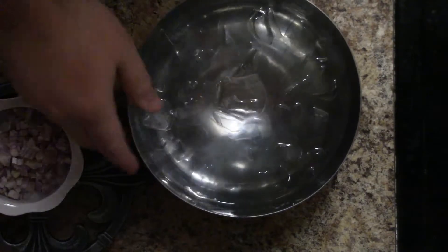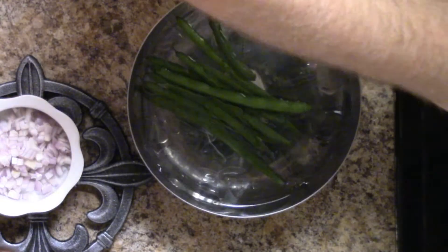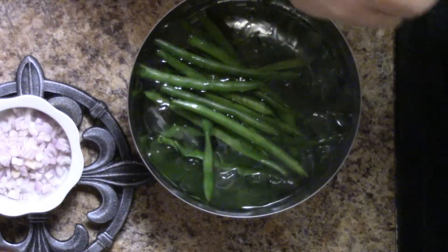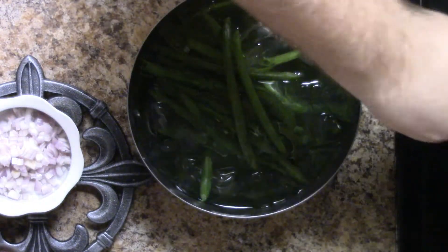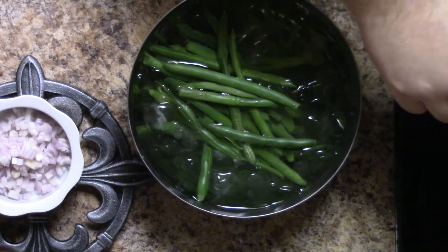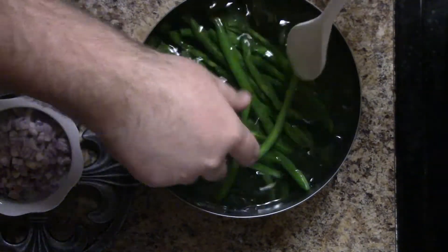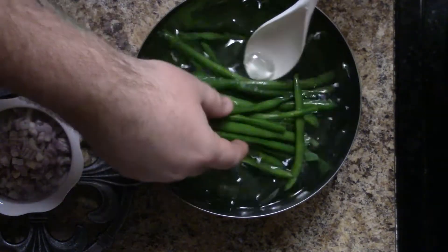It has been two minutes and I'm going to take my vegetables and put them into the ice water. Give them a nice submerge, give them a good mix. We want the cooking process to stop — they're a nice brilliant green now, and this is exactly what we want.